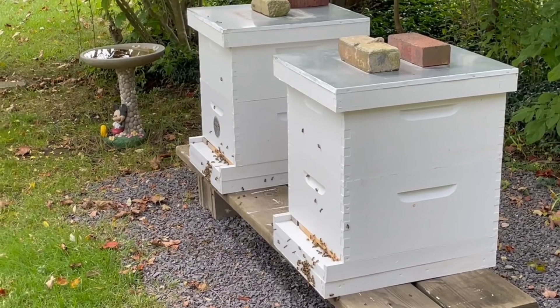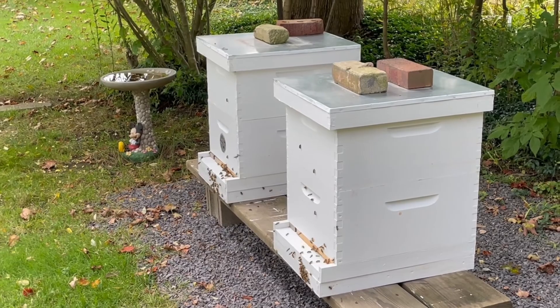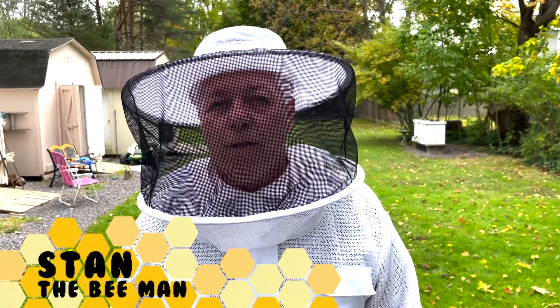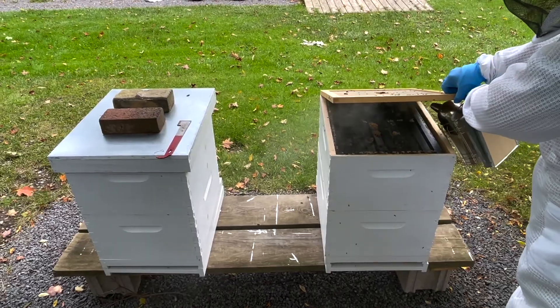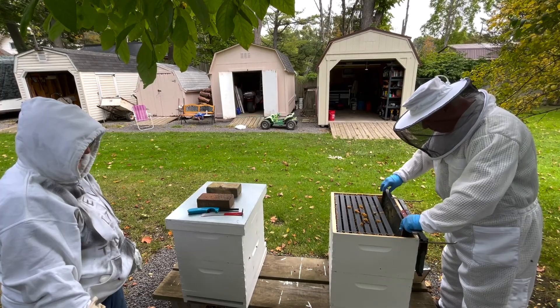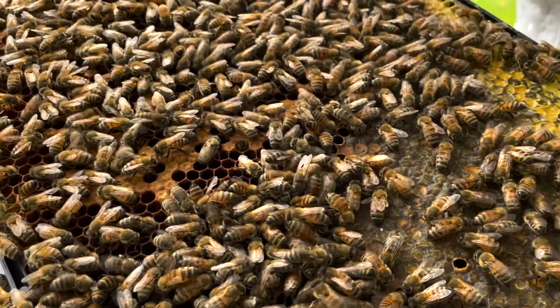Today we checked the hives. It's a beautiful day — kind of cloudy but good enough to check the bees. We checked to see how much the frames they've pulled out. The two frames on the end of the hive weren't pulled out, so I will be feeding them the two-to-one sugar water in a couple of weeks.